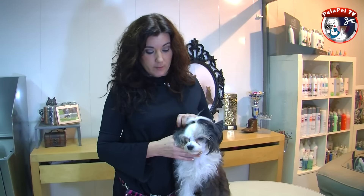Si veis que hay suciedad en exceso dentro del oído o huele mal, lo tiene que revisar un veterinario. Eso es lo más importante. Nosotros vamos a daros unos consejos para el mantenimiento de una higiene óptima del oído.